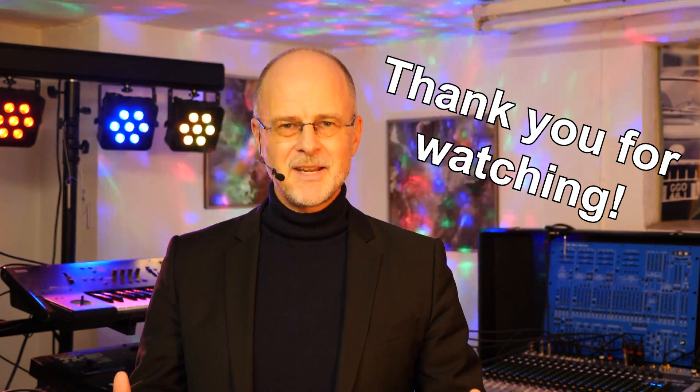All right, that's it for today. I hope I see you again in my next video. Until then, take care. Stay safe. Peace.